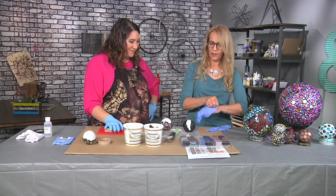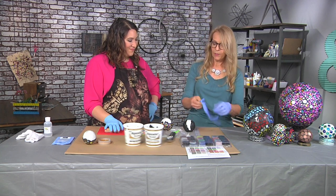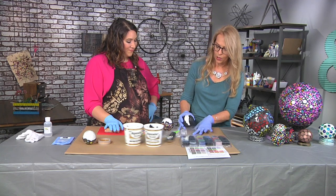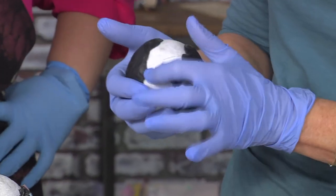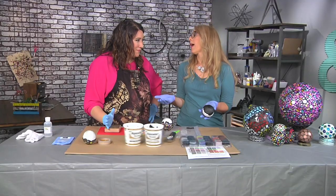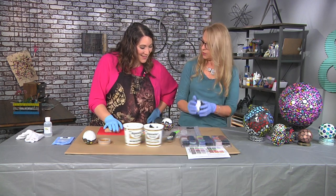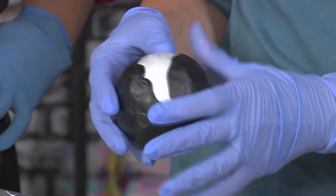It doesn't have the consistency of grout — it's really malleable, it's a molding compound. So it's nice to work with your hands. It is a little sticky. Sometimes people like to wait about an hour; it's less sticky but will still adhere to the styrofoam ball. So just to be clear, this is a plain old solid styrofoam ball and you've just put some clay around it. The clay will stick to the styrofoam — you don't have to add any adhesive. You just mix it and put it on the ball.